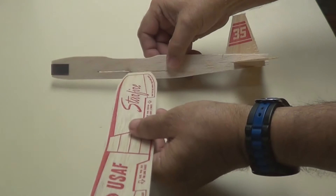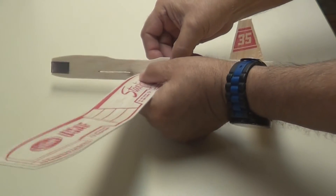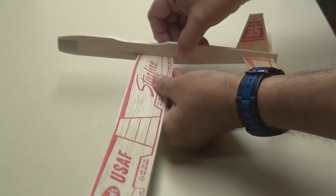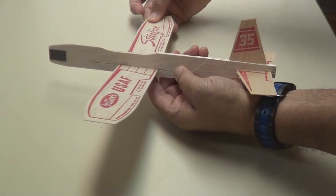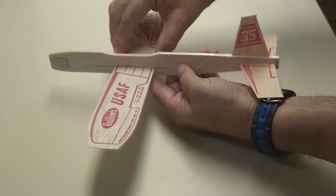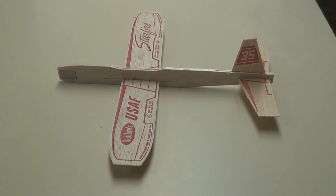Here is your wing. It'll go in the slot right in the middle here — slip it right through there. Get it lined up right in the middle and just pull it on through. We'll adjust it in a minute and we'll start flying it.